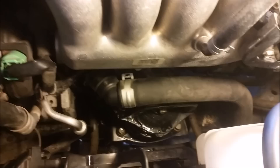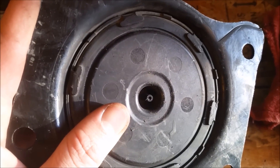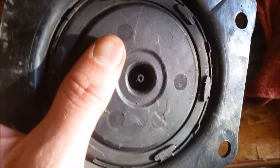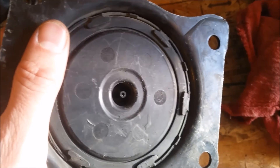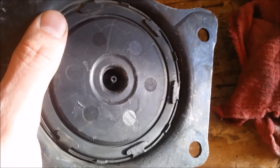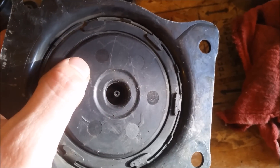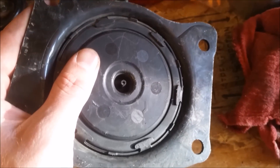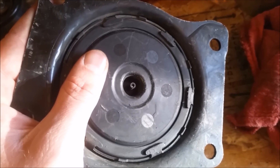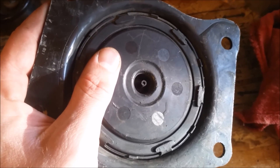One thing I forgot to mention: at the bottom of this mount there's a little nipple with a tube connecting to it — I assume it's for a pressure sensor of some sort. You need to remove that prior to removing the mount, then push it back in place once the mount is installed. It may be easier to position the mount without bolting anything down, then install that tube, and then bolt everything down. I was able to do it after it was already bolted using some needle nose pliers, but you do have to get underneath the vehicle, which makes it a little challenging — but definitely not impossible.